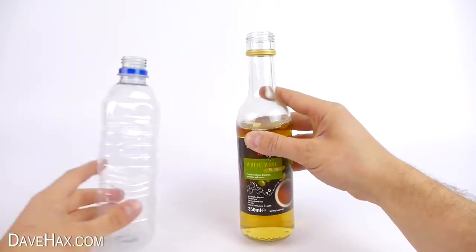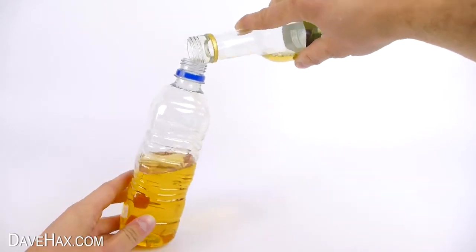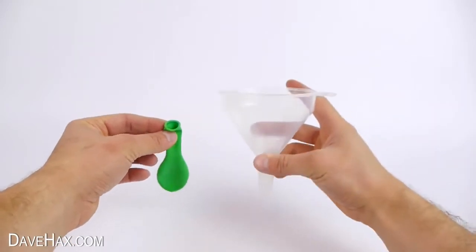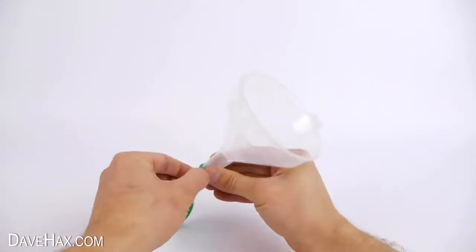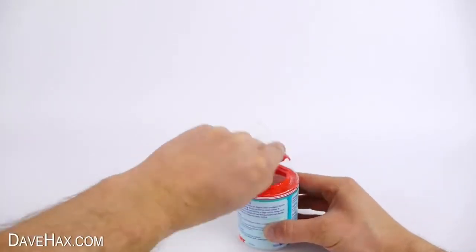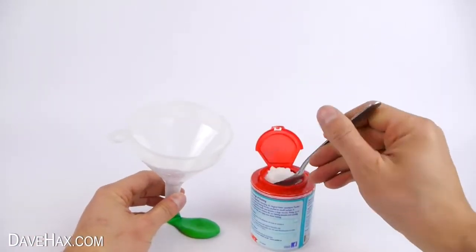For the next experiment we're going to take some white vinegar and pour it into a plastic bottle like this. Then take a balloon and a funnel and stretch the balloon over the end of the funnel. Next we need some baking soda and we're going to put two tablespoons down the funnel into the balloon.